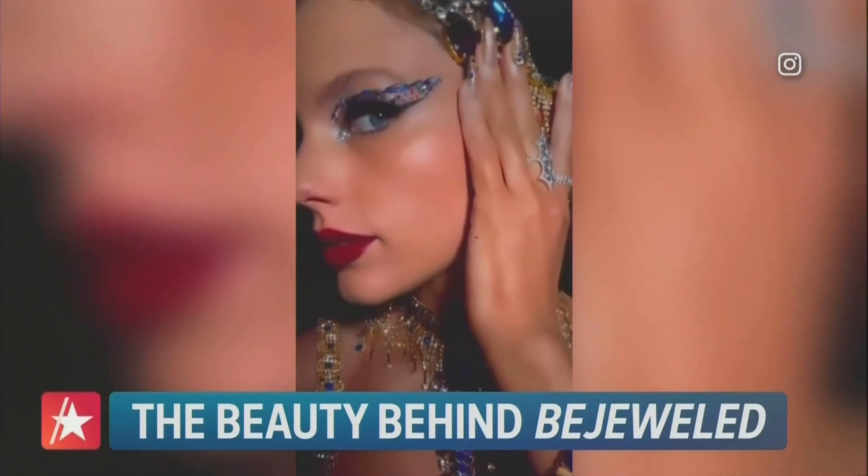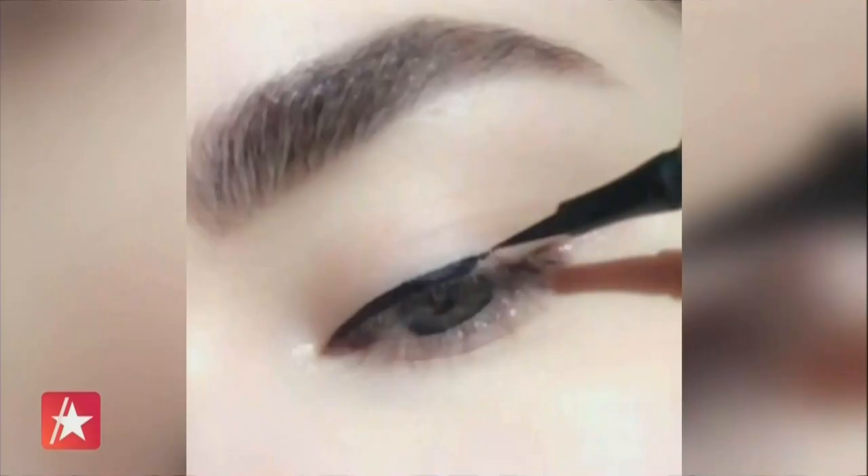To draw the perfect cat eye, I always start out with a little pencil, as you can see here on my hand. Then I take a pointed cotton bud and correct so that you get a sharp line. Draw from the inner corner of your eyes and pull outwards. It does not have to be perfect, because a pencil allows you to correct. Then you take your liquid liner and draw on top, following your pencil — that is like your tracing line. We always say pencil first, liquid liner on top to seal.